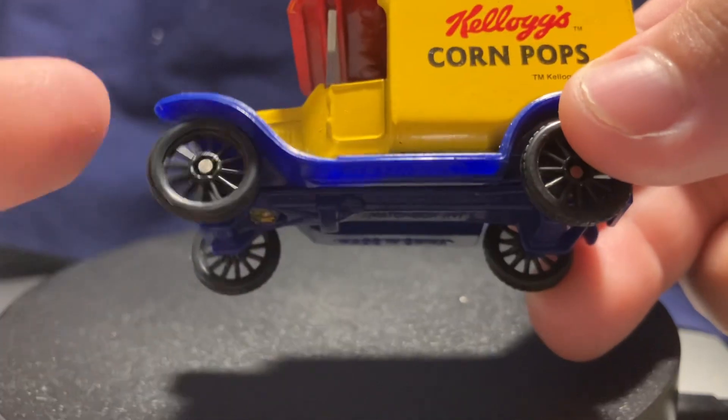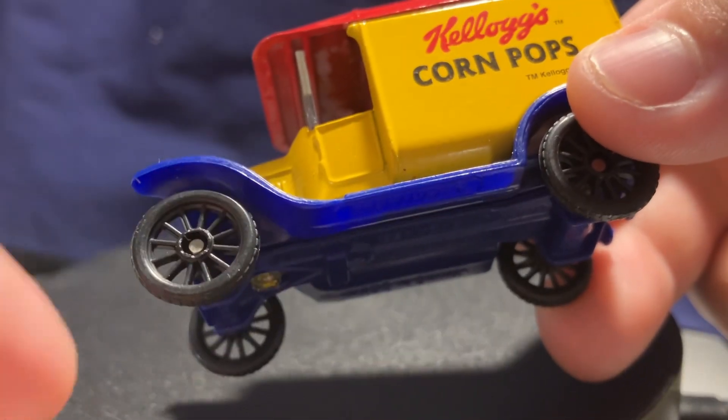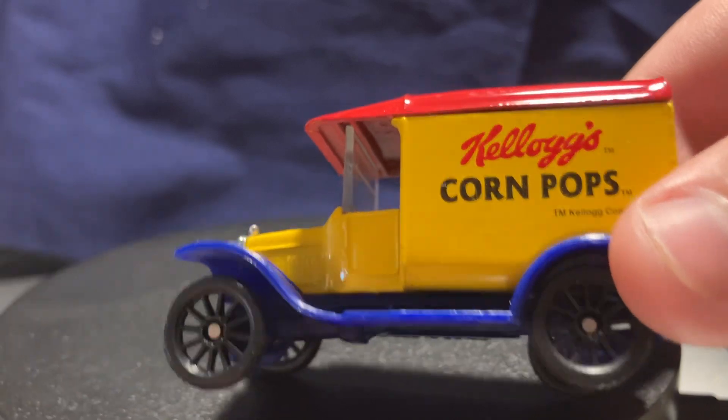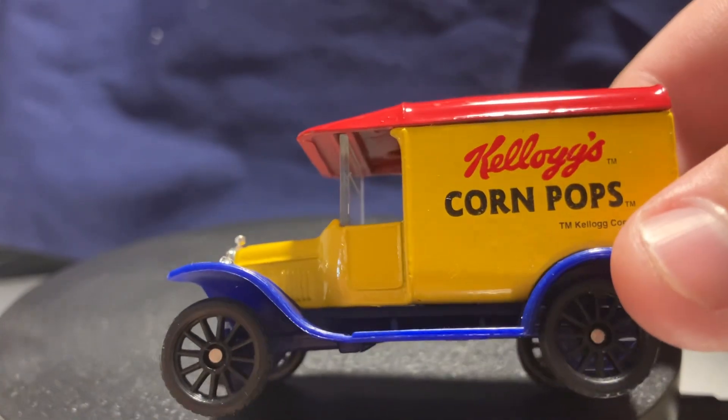This also uses a specific type of wheel — it's not like the Yesteryear wheels where it's two separate pieces, because this is part of their basic range. And you do actually have a molded-in vent right there on the side of the hood.